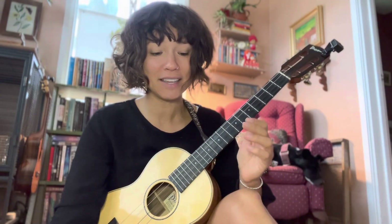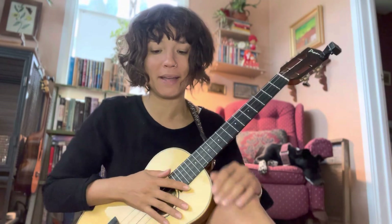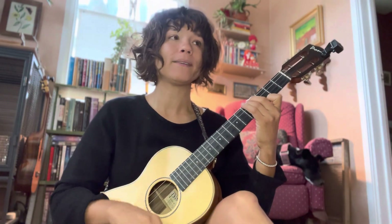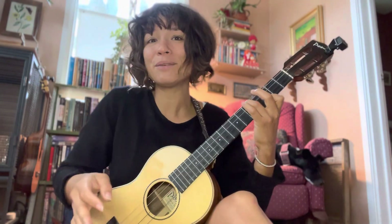That was the first passage. That took me so long to learn. It may not seem like much, but man, that took me so long. And to think that I'm still not playing it at tempo just blows my mind a little bit. So, this is the second passage. I'm going to try to play as much as I can from memory — so bear with me, this is going to get really messy and probably be really unpleasant to watch.